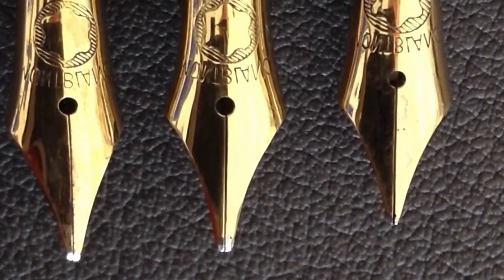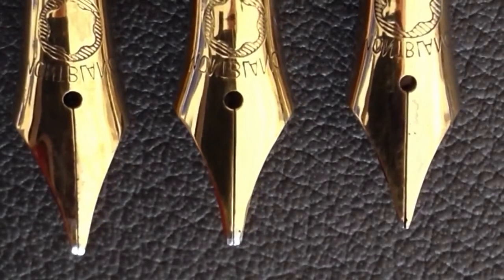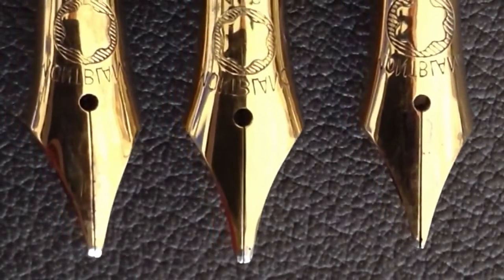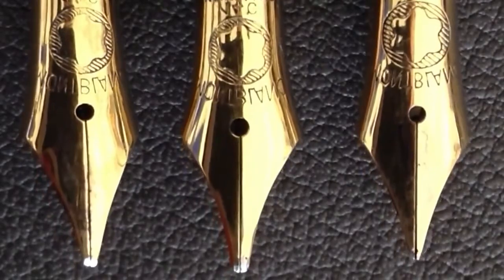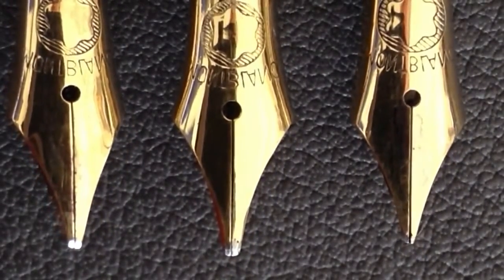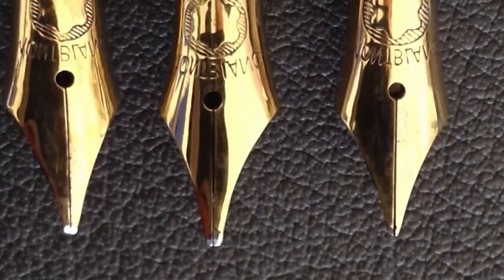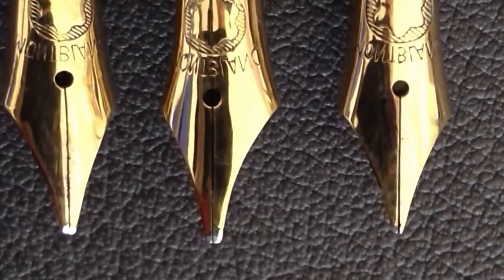A really close-up look at my favorite fountain pen nib — this is the number four and a half by Montblanc. You can see three nibs: the one in the middle is the nib I used for a lot of my videos. On the left is a left oblique, and on the right is a straight nib.